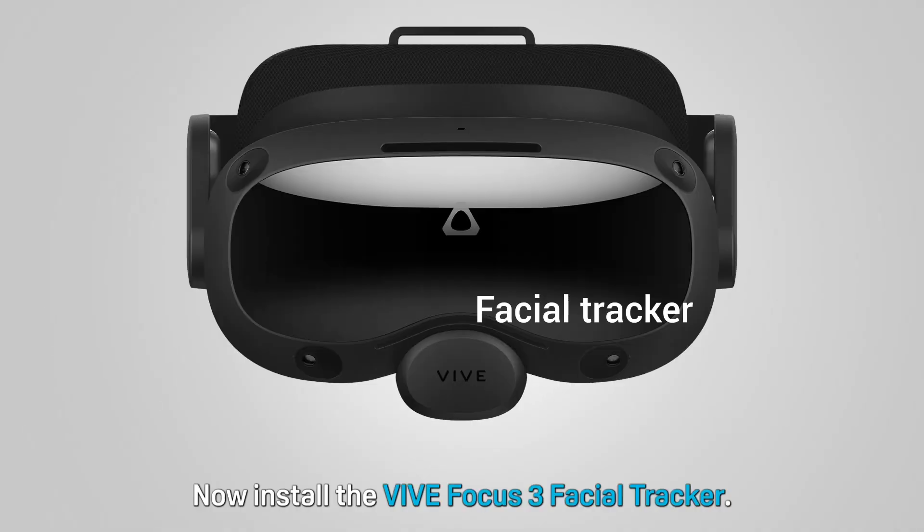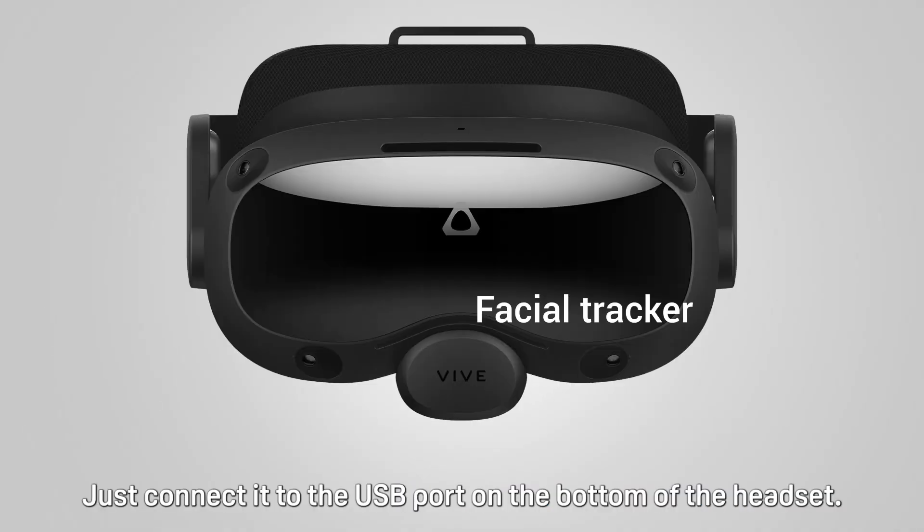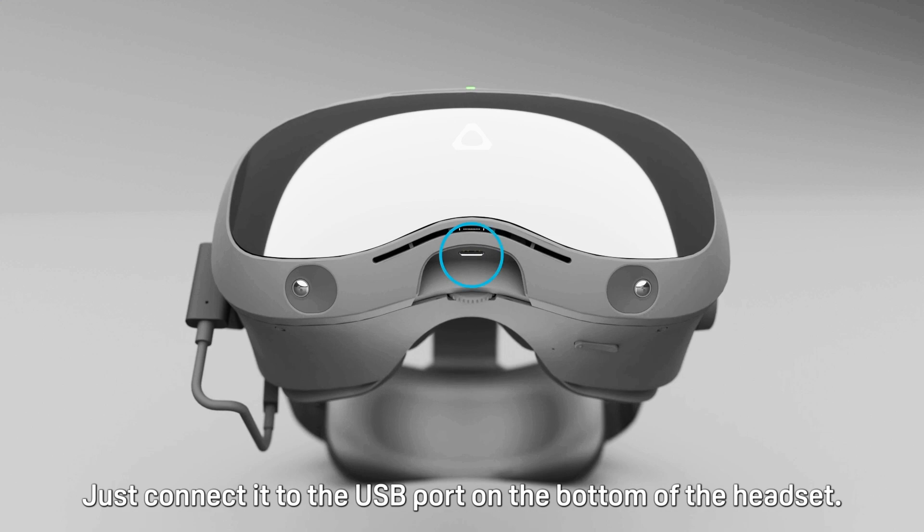Now install the Vibe Focus 3 Facial Tracker. Just connect it to the USB port on the bottom of the headset.